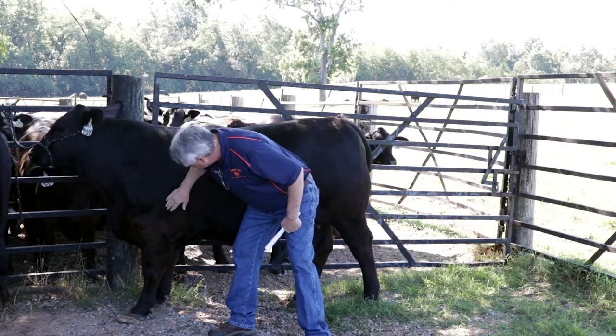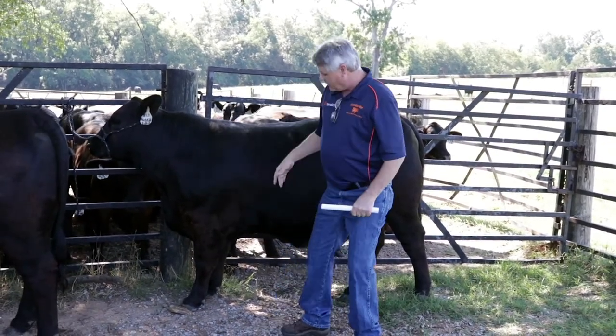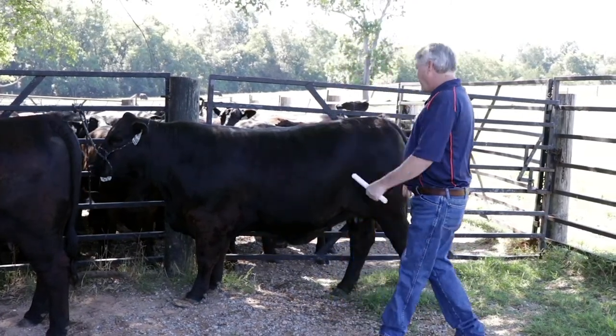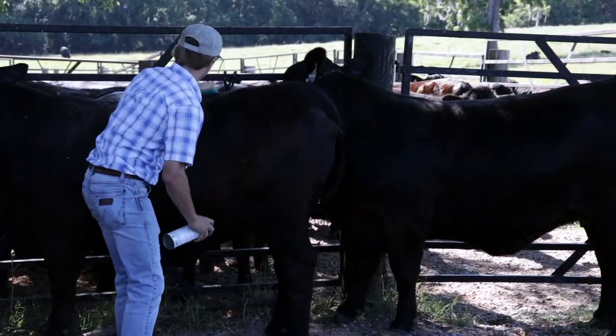Moving down into our knee joint and into our pasterns in the front — same as we had in the back: proper angles, proper slope. As we analyze this female, there's not a lot of holes in her. She's a very good, excellent female.